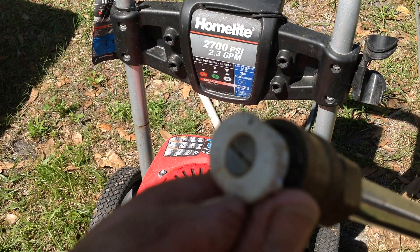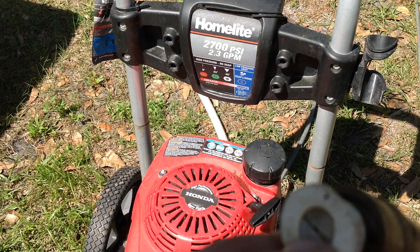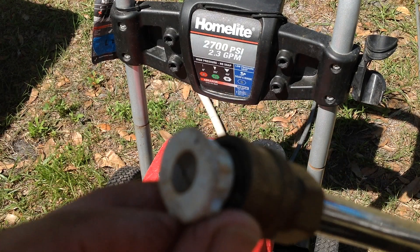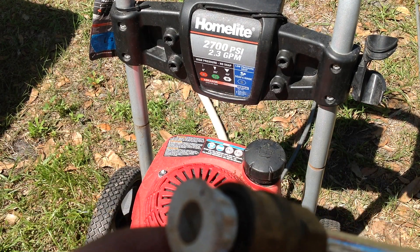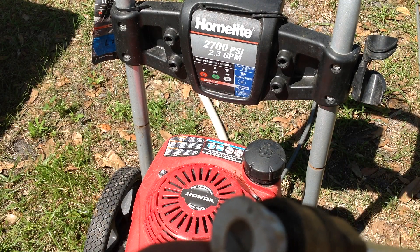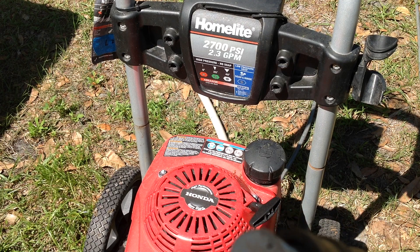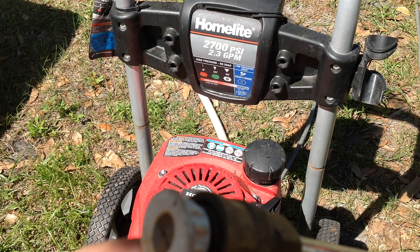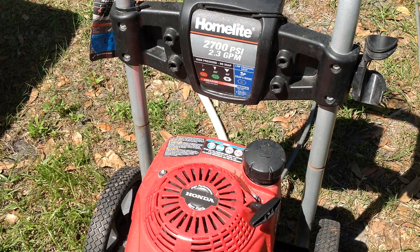I took a small piece of wire and cleaned out the tip, and it works fine now. So maybe the owner had put it to the curb because it was not spraying water. The issue was simply a plugged tip — I cleaned that out and it works perfectly.